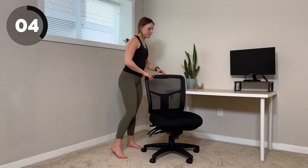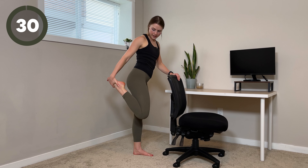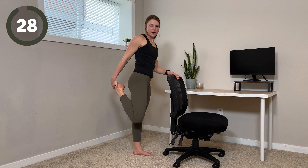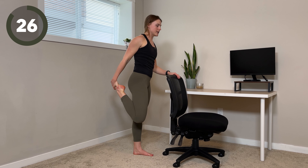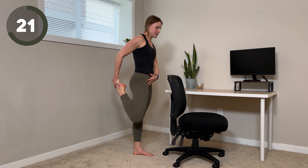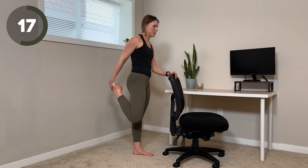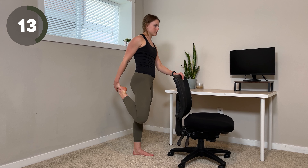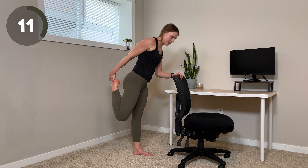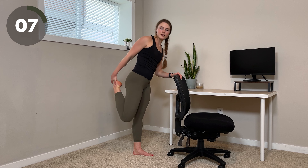We're going to be standing for the last two stretches. So come behind your chair. We're going to do a quad stretch — right hand into right foot. Then you can stand upright. If you want a deeper stretch, think about tipping your hips under, pulling the knee back. Sometimes people like to add a little bit of a rock forward and back to make it a little bit dynamic.